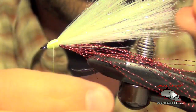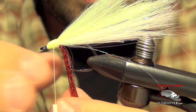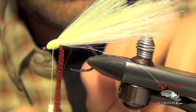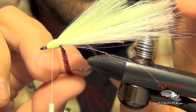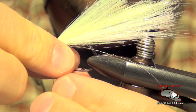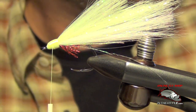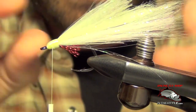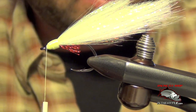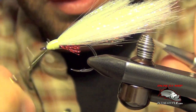Now we're going to trim this crystal flash and just peel it all away. I'm going to pull it down — make sure you don't get any DNA stuck in it. I'm going to trim the gills here to about half the length of the shank of the hook, just like so. I'm going to take my thread all the way up to the eye of the hook and I'm going to whip finish.